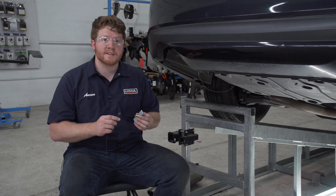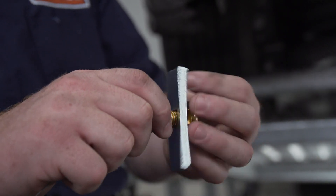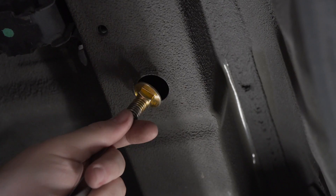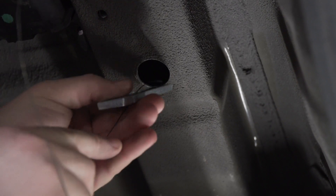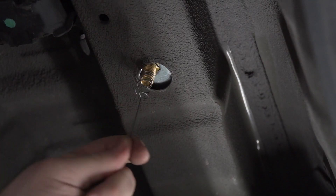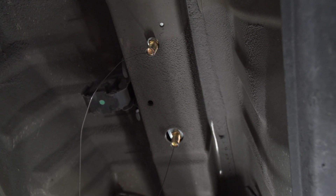For our access hole we're gonna use a reverse fish wire technique. We're gonna take our fish wire, put it onto the bolt, push our bolt into our access hole followed by our block, and then just pull it right back down. We're gonna leave our fish wires on and then repeat on the passenger side.